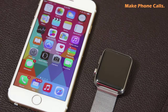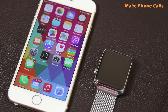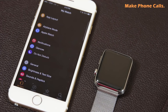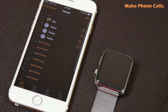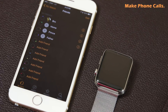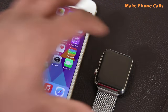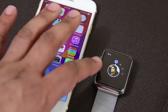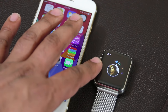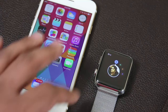Now I'll show you how to make a phone call. Before doing so, go into the Apple Watch app on your iPhone, scroll down to 'Friends,' and add the people you want to call. Once friends are added in the My Watch app, press the side button — not the crown, the side button — on your Apple Watch and they will appear. Rotate the crown to pick the person you want to call.